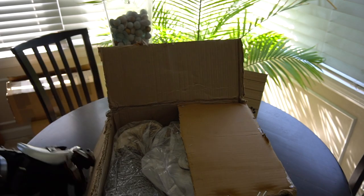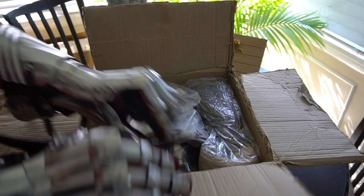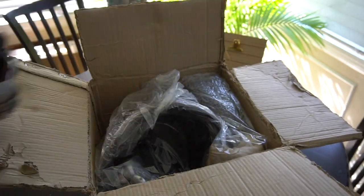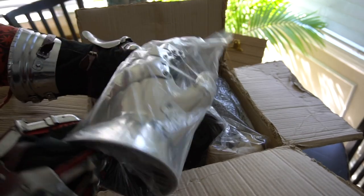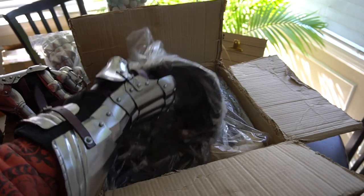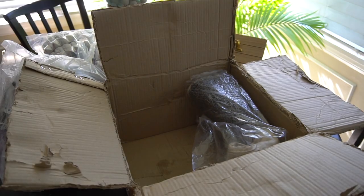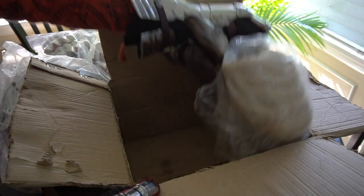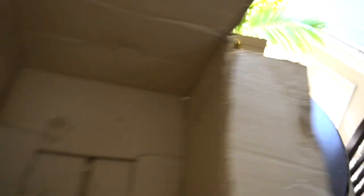Anyway, here we go. Oh, look at that. Man, this thing's heavy. Oh no wonder — it's got gauntlets inside. Wow, cool. New hands. This thing is beautiful. I was actually surprised all this stuff even fit in this box. I was like, that box doesn't look big enough to fit my head in. All right, look at that. Let's get that box out of the way.